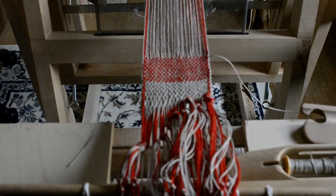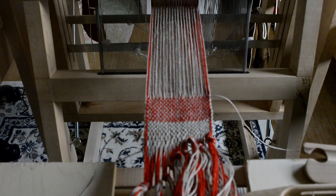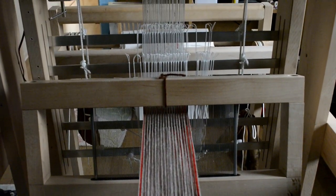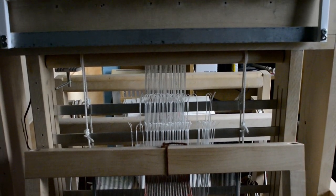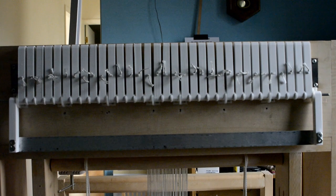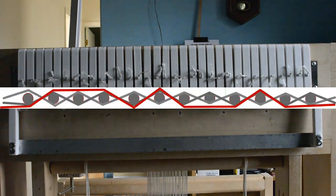I was inspired to make a loom that would enable me to do that kind of weaving, but without the tedious hand picking of the individual strings. After coming across some articles on draw looms, I decided to explore the idea of using a draw loom to do the picking part of the equation.